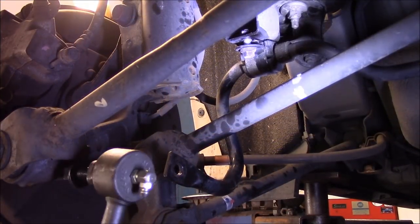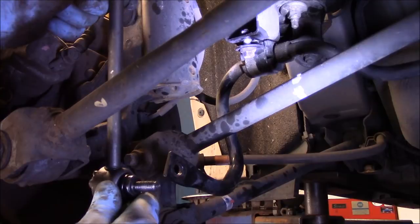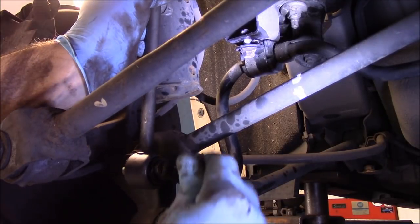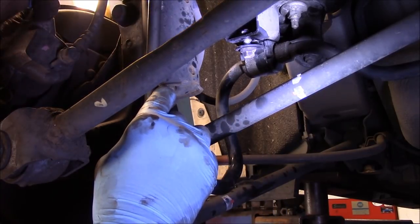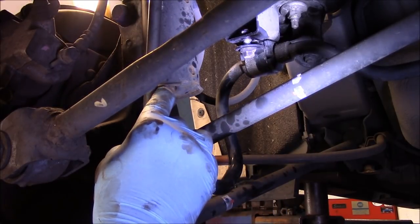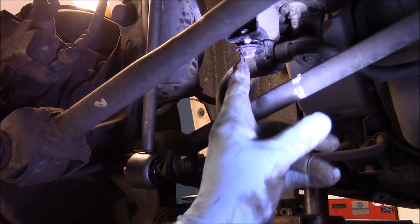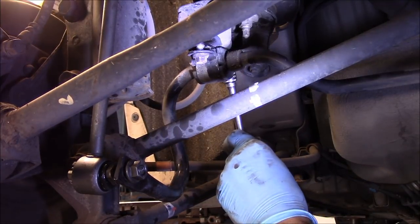Now we're going to put our sway bar link back in place where it came out. On the bottom we're going to catch it with the bolt for now, then catch the one up on top. Now we're going to tighten everything up. You could use an air gun if you wanted to.